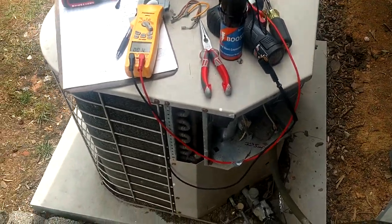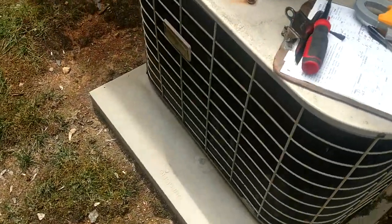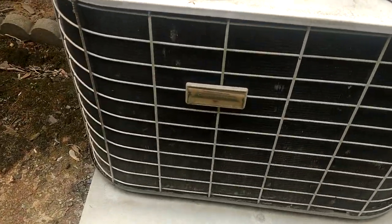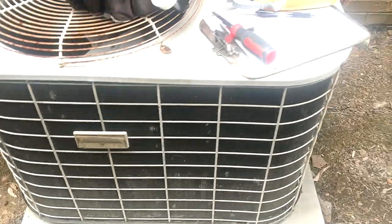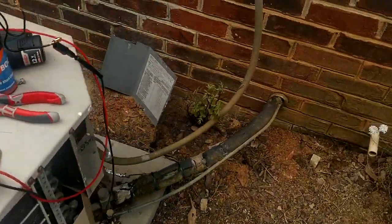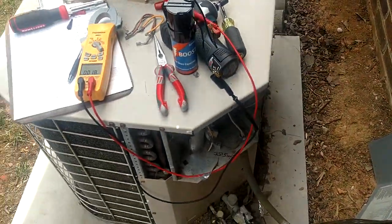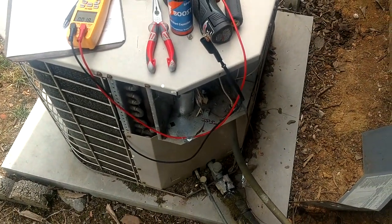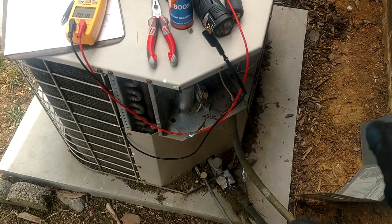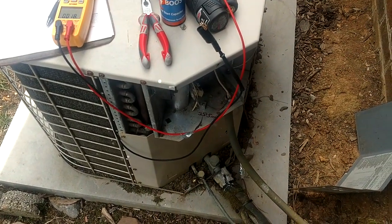What's going on guys? We are here working on a little old Coleman — these Evcon units, back in the day when Coleman was kind of a beast. Crazy thing is, this is the second unit exactly like this I've worked on today. The first one was a heat pump, but the same identical unit, same make, model, year and all that kind of good stuff.